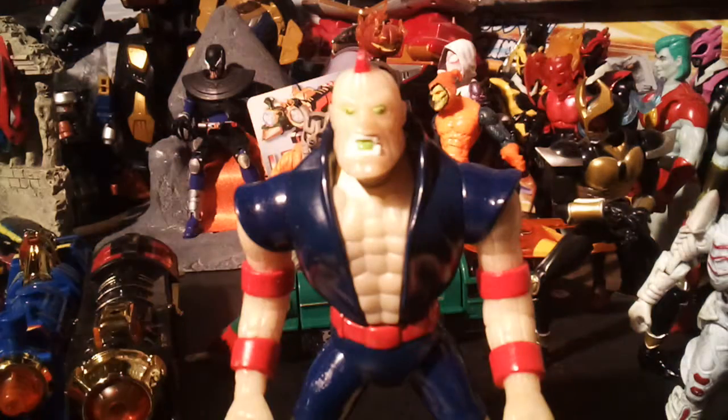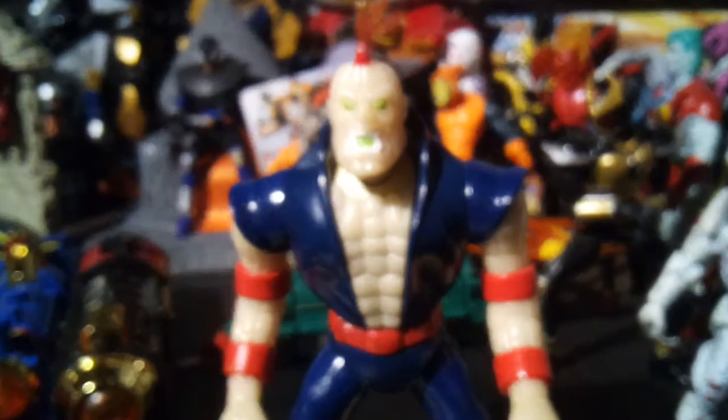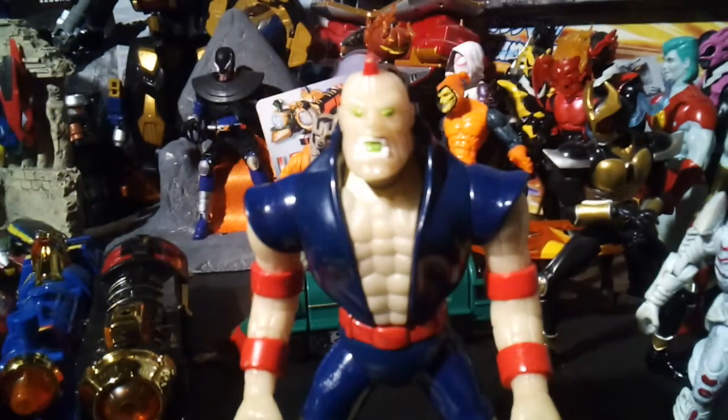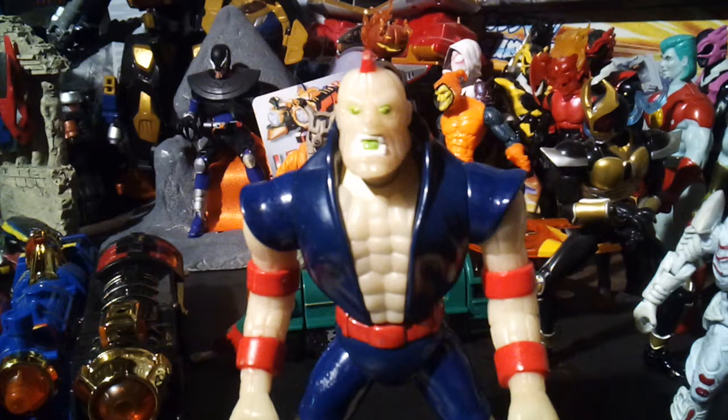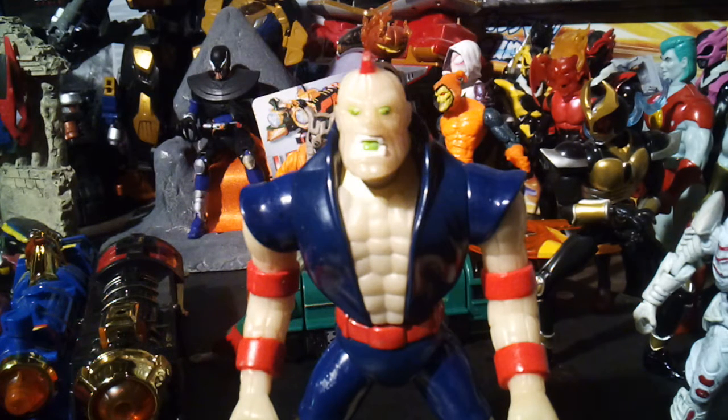You might not be able to see it, but let's get really really close here — see if you can see it. He does glow in the dark, which you can't really see on camera. I wish I could make him glow in the dark. I don't have a black light, but I promise guys, he glows in the dark, he really does.